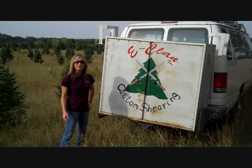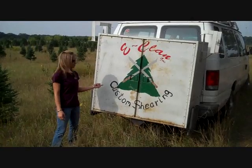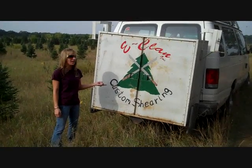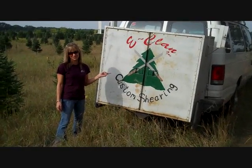Hey, it's me, Casey, here. This is my first vlog using my new video camera. I'm here with Trent from E-Clan Shearing out at B&J Evergreen, and we're supposed to be trimming Christmas trees today, but I don't see any ornaments or decorations around.